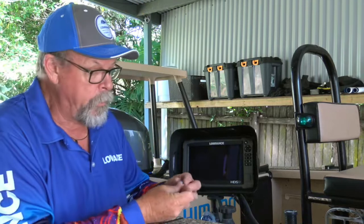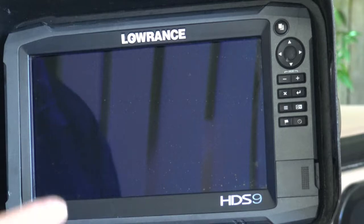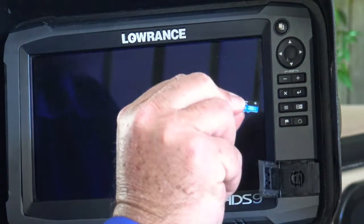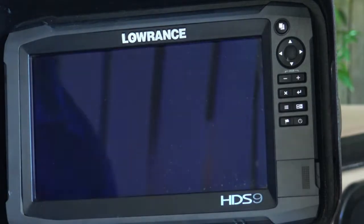All you need to do it is one of these little SD cards — make sure that there's enough storage on it. Open the card slot door, put the card into one of the card slots, make sure it goes all the way in and clicks in, close the door and then we just power up the unit.